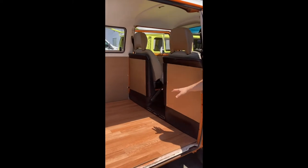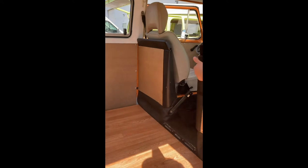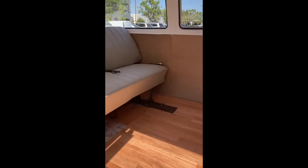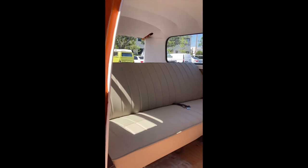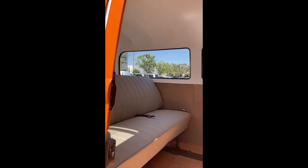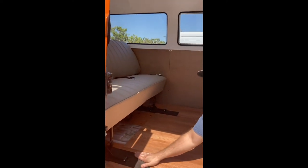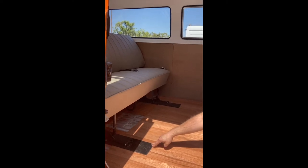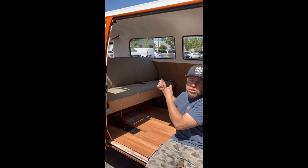The inside is real simple with plenty of space. This is what they call a walkthrough, meaning you can just walk through to the front. Some are non-walkthrough and are all covered up. There's nice clean paneling. The seat right here is a back seat, and if you notice these brackets — I'm not quite sure the name — basically they allow you to convert the regular back seat into one that pulls out to a bed.